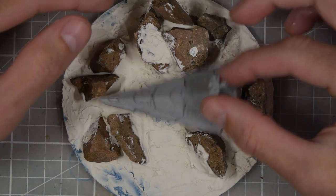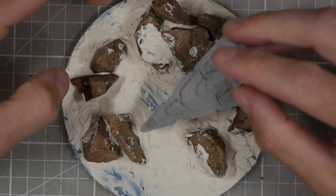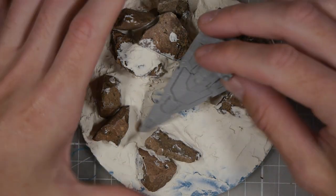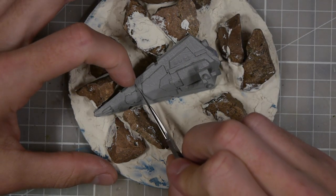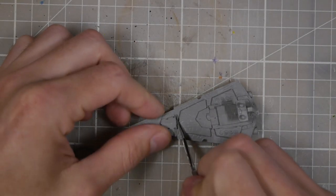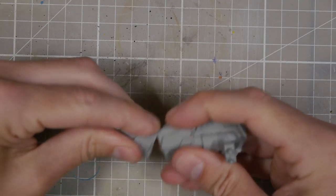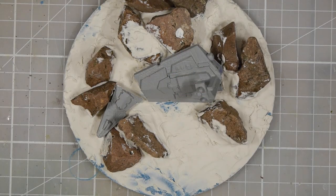Then it's deciding where I want to put the Star Destroyer — trying to set it in place and get a general idea of where it's going to be. Once I've found a spot that looks good I'll take my scalpel and score where the break is going to be. I want to cut the ship in half, just going at it haphazardly so that I can snap it in half and it looks like it's been ripped apart.